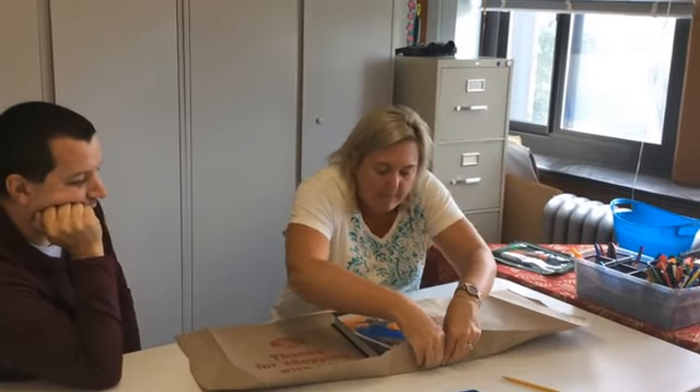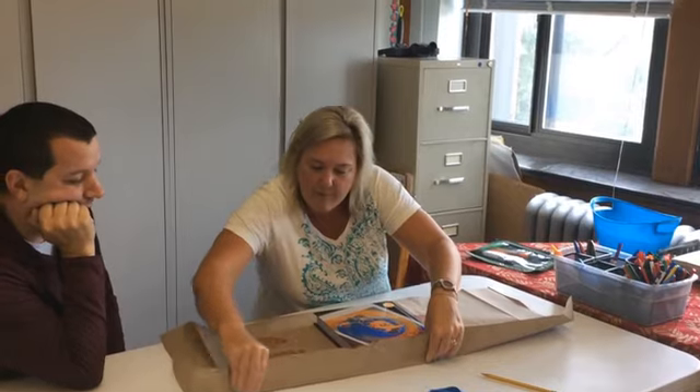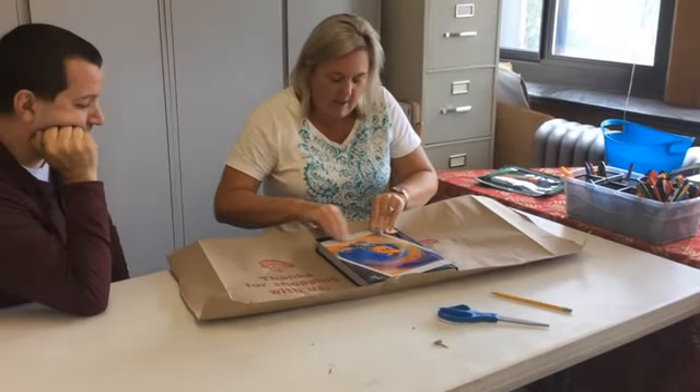Now we're gonna take the top part of this bag and fold it and crease it along the top part of the book. We're gonna do the same thing with the bottom — fold it and crease it right along the bottom part of the book.